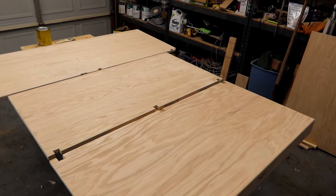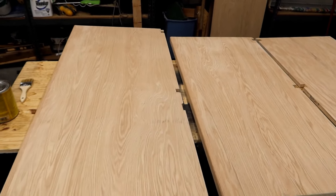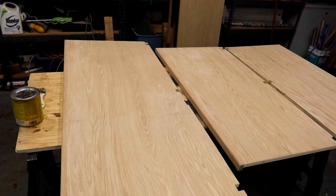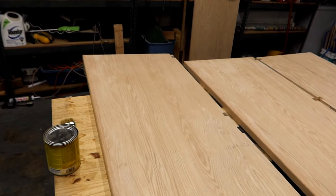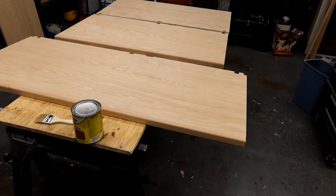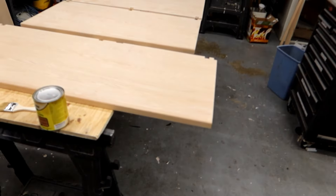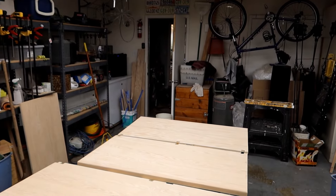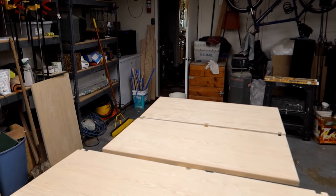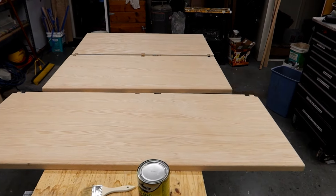I've got all the shelves out here, basically in position. One of the first things I have to do when moving from the construction phase to the staining and finishing phase is clean this place up. I had a whole lot of sawdust in here, and because I have a fan in the kitchen blowing cooler air out here, it was everywhere. So I did a thorough cleaning, and now we're ready to move on with our staining phase.